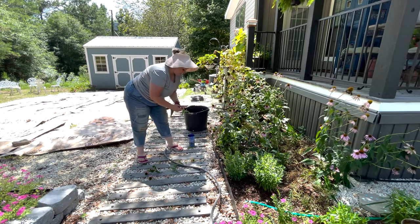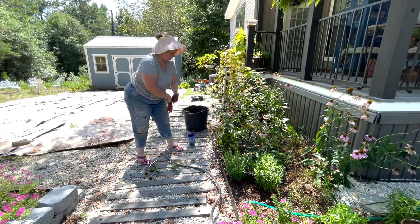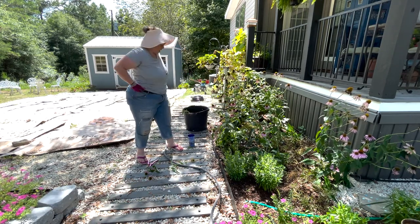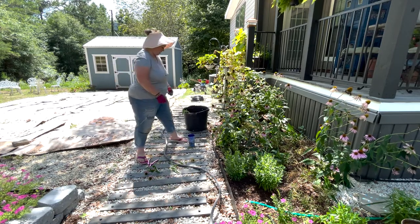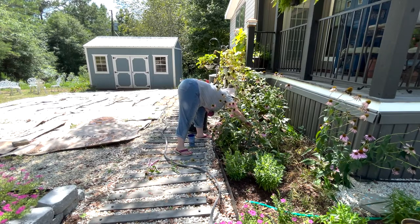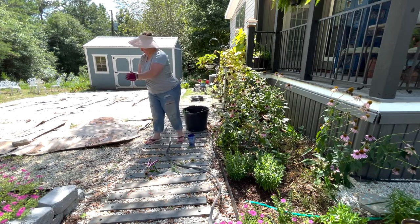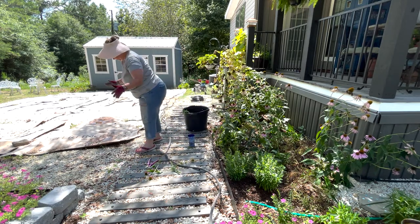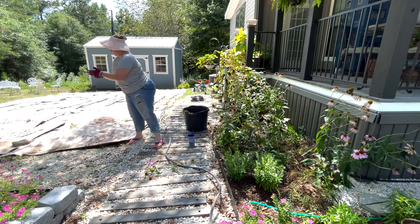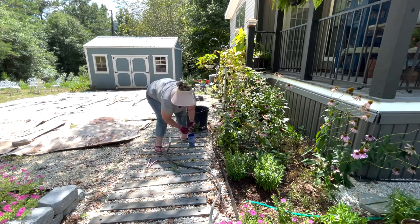Right there is a grasshopper. I see one. Let's see if we can kill them. I hate killing bugs, even — I know they're bad. He jumped off. This is why I'm not good at it. Got it. He's dead. Surely there's a better way to kill them. I don't know what it is.